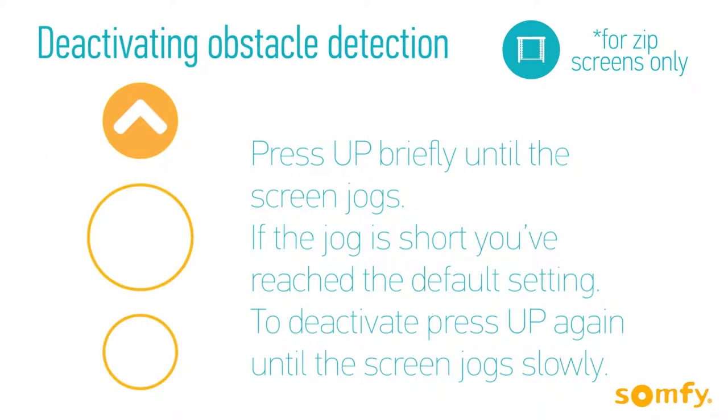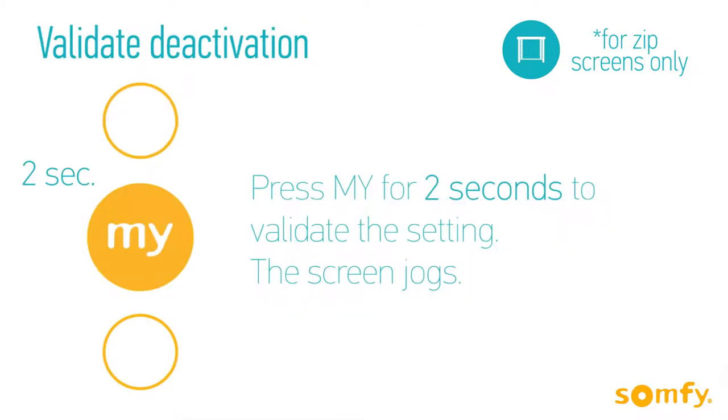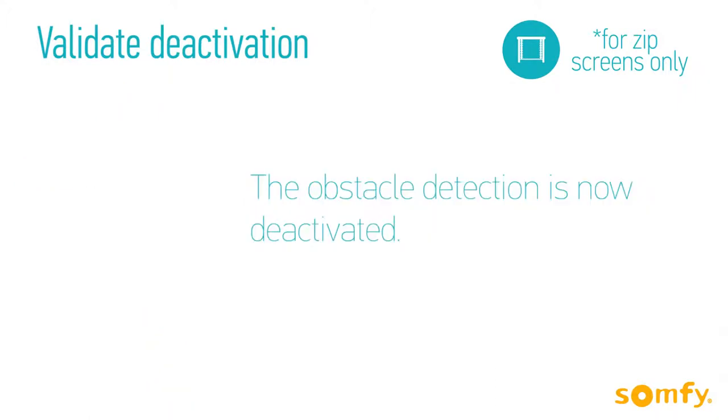To deactivate the obstacle detection, press Up briefly until the motor jogs. If the jog is short, you've reached the default setting. To deactivate, press Up again until the screen jogs slowly. To validate the setting, press My for 2 seconds until the screen jogs. The obstacle detection is now deactivated.